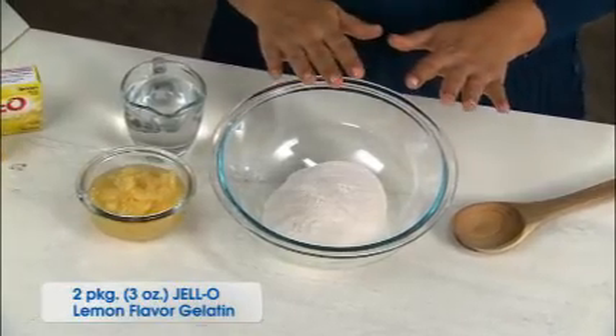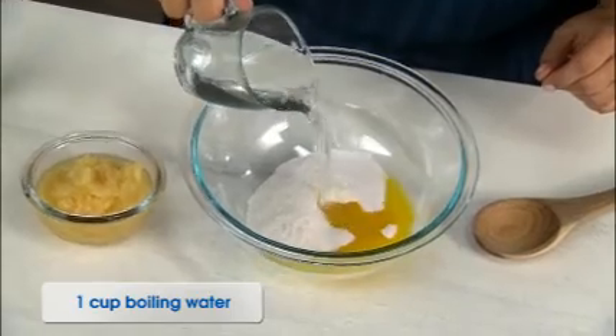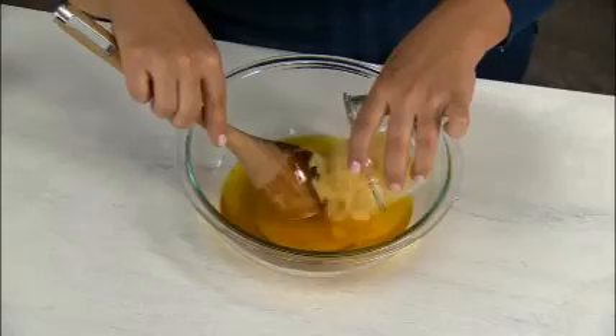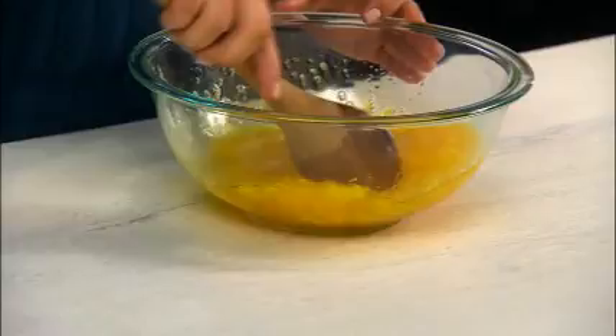While that's chilling in the fridge, in my bowl I have two packages of Jell-O lemon flavored gelatin and I'm gonna add one cup of boiling water. I'll stir this until the gelatin is completely dissolved, about two minutes. Now for my favorite part — the pineapple. I'm using an 8-ounce can of crushed undrained pineapple. It's very important to use canned pineapple and not fresh because the gelatin won't set up. I'll mix this up and refrigerate it for 30 minutes or until slightly thickened.